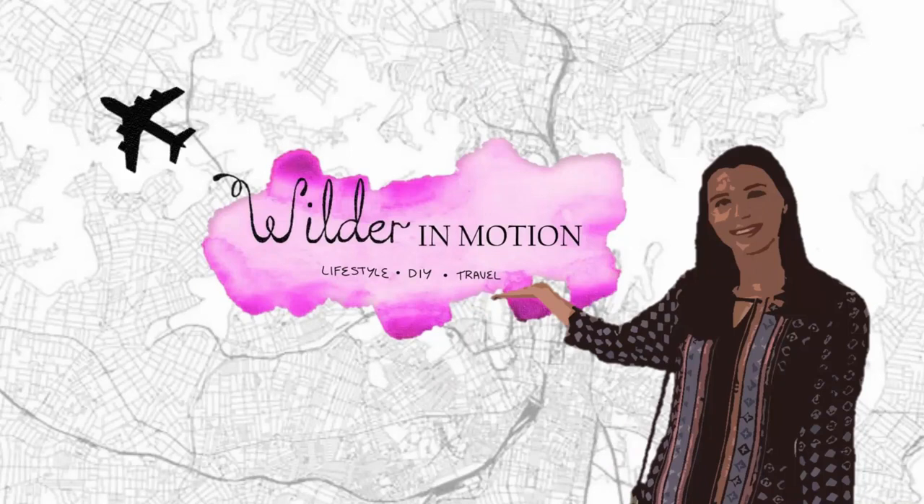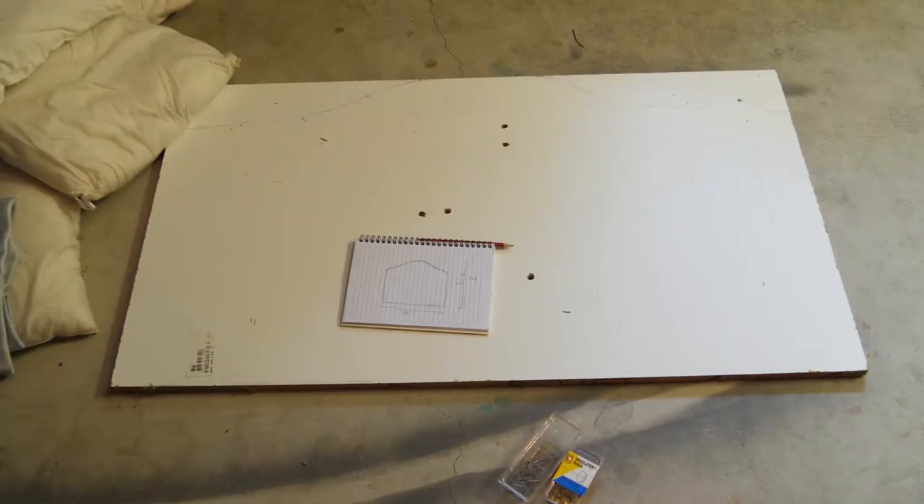I'm Ellie Wilder and you're watching Wilder in Motion. If you've never seen my face before, my name's Ellie. I'm from Sydney and I love all things creative. I'm at the very start of my YouTube journey, so subscribe if you want to come along for the ride. Now onto the DIY.